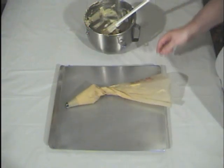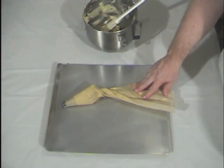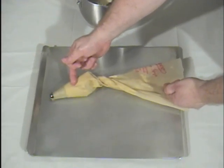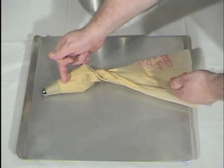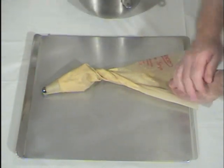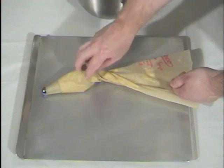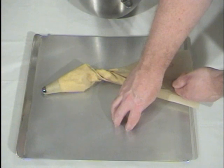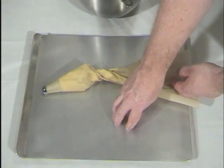Now, the temptation will be to put all the dough in the bag. The problem with that is if you've filled up the bag with too much dough, you'll have to apply enough force with each squeeze to move all that dough just to get one cookie out. So by only using about a third of the dough, it makes it easier to squeeze the cookies out onto the sheet. You do have to stop and refill the bag, but that's much easier and less time-consuming than struggling with a full bag.